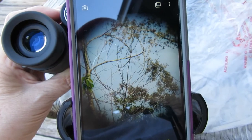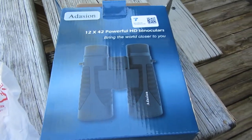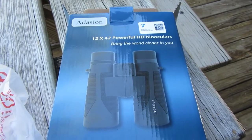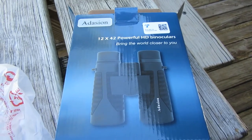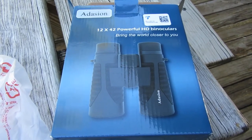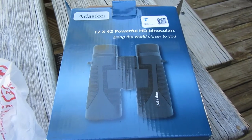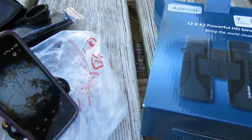That is a nifty little gadget. Again, this is the Addison — leave a comment down below how you say it, I don't know. Bought it off Amazon, and it attaches to your cell phone to take really close-up pictures. Kinda neat! Thanks for watching everybody, hope you have a great day.